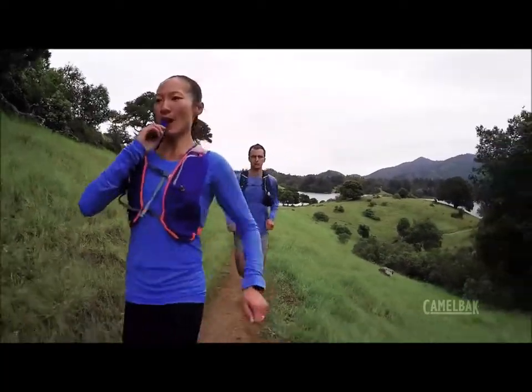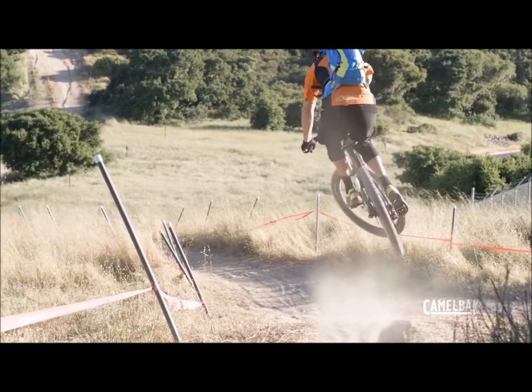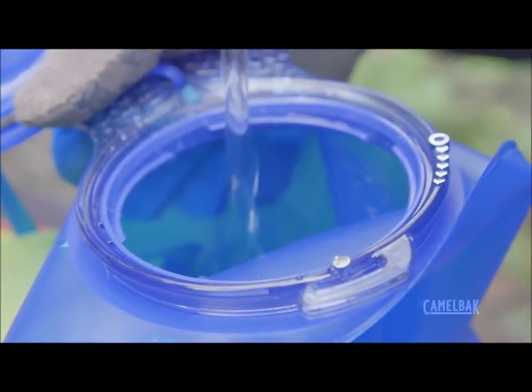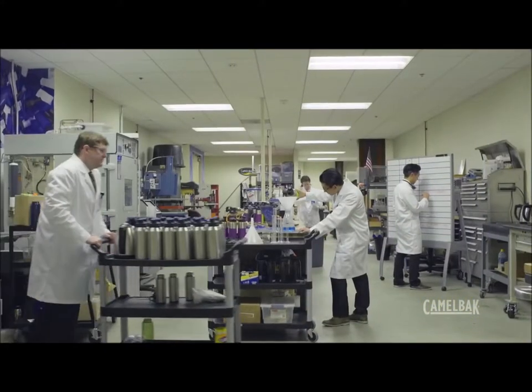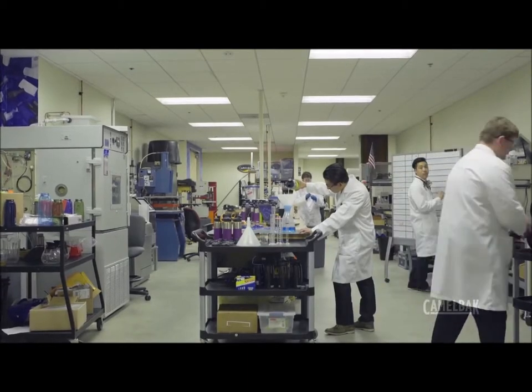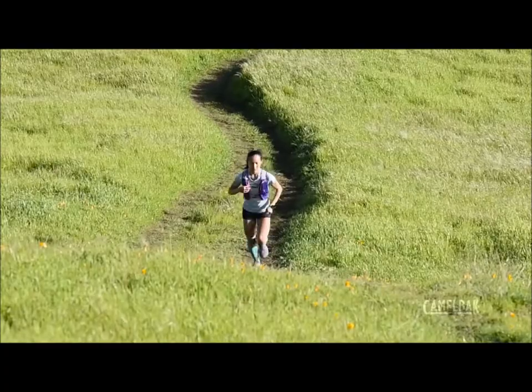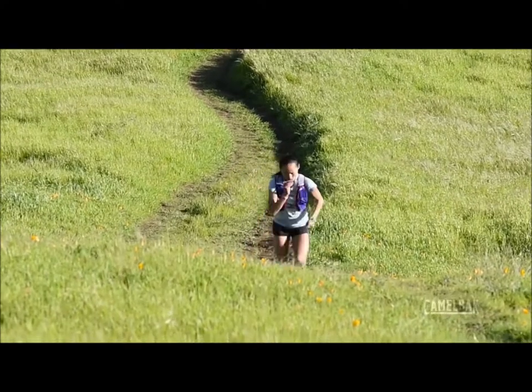Our hydration systems let people push harder, climb higher, and go further without worrying about their gear. Our reservoir isn't broken, but we decided to fix it anyway. We researched — asking customers, friends, and pro athletes what they wanted out of a hydration system. The message from runners, hikers, and cyclists was clear.